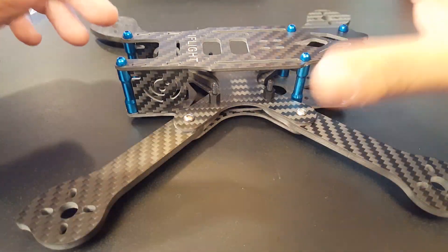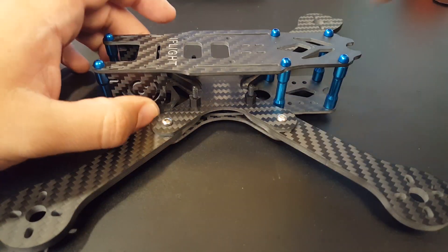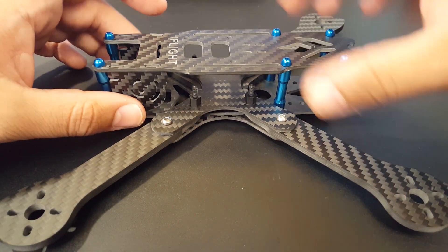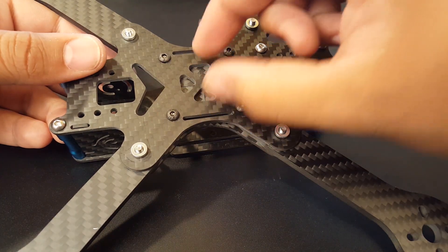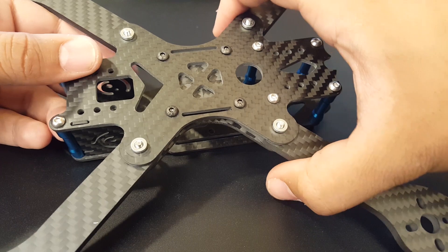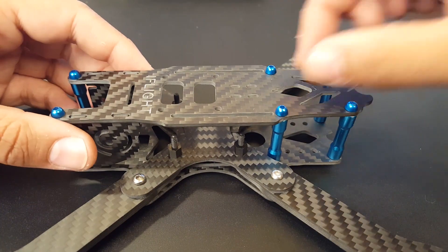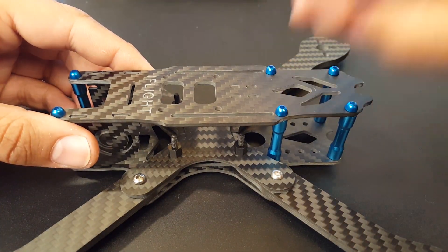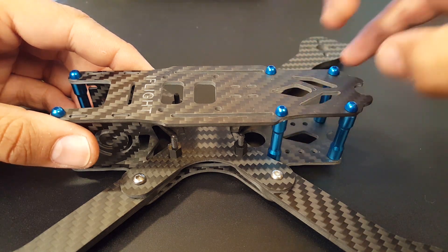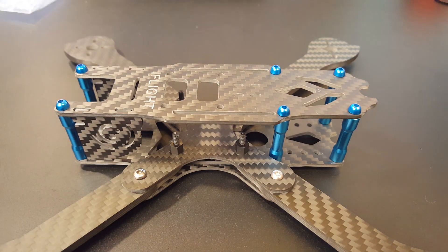The frame is pretty much assembled now. It is a lowrider, so the top sits a bit lower compared to something like the Martian. I love the color scheme. There are all kinds of mounting solutions here — it's meant for a top-mount battery since the arms interlock right in the middle, making it very rigid. There's no dedicated VTX hole on top, but you can get creative.